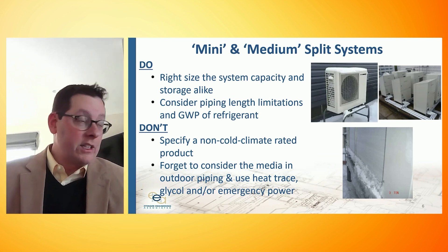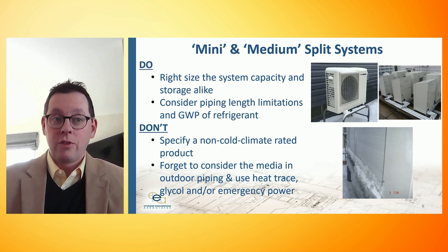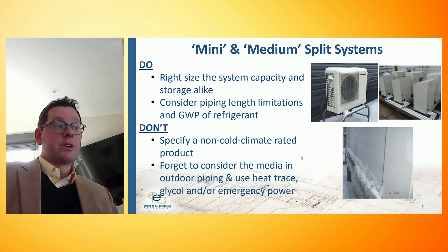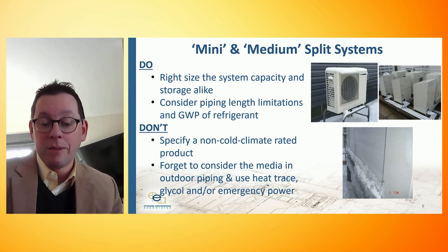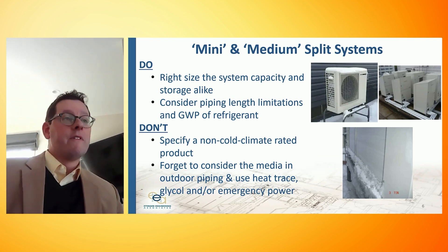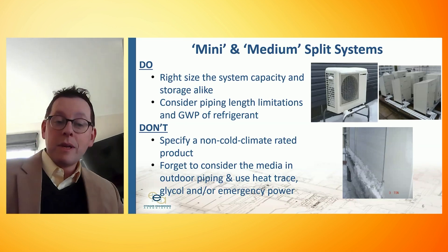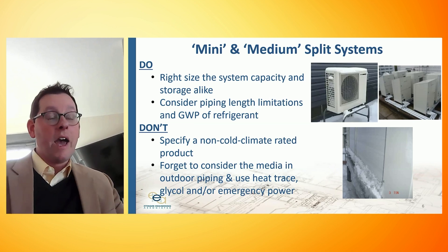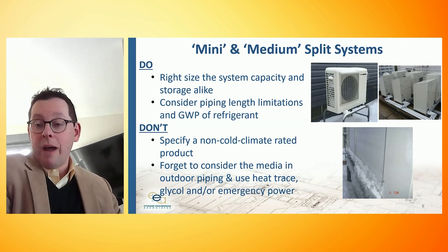The mini-split shown on this slide uses R744, which is CO2 as the refrigerant, with a GWP of 1. More traditional refrigerants have a higher global warming potential. On the don't side, you need to make sure that the heat pump system you specify is rated for cold climate. We're in midtown Manhattan — it's been 12 degrees a lot this week. Heat pumps of old have struggled to make heated hot water at low temperatures, traditionally only working down to maybe 40 degrees — suitable for a climate in North Carolina or Florida, further south. We've seen folks specify and deploy those systems in a cold climate like New York, and you can run out of hot water or need a lot of electric resistance backup, which is not as efficient.